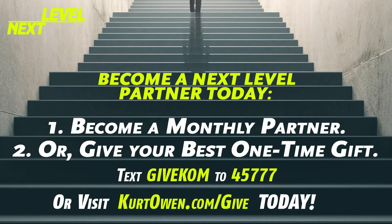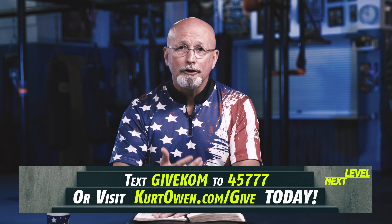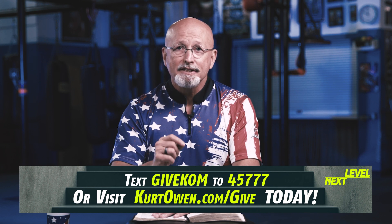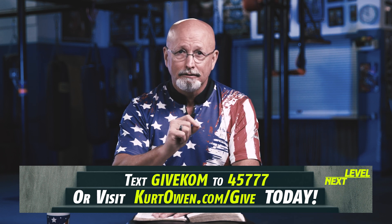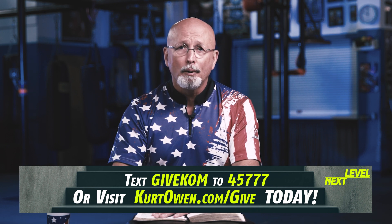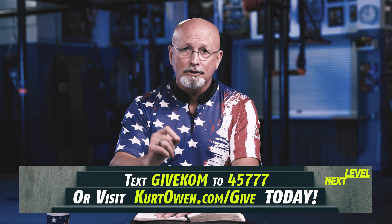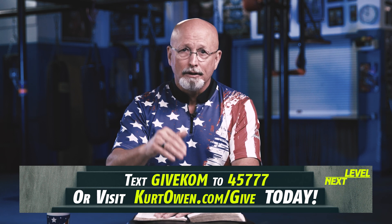If you've been blessed by this program, we invite you to donate and partner with Kurt Owen Ministries. Visit our website, kurtowen.com, and become a partner today. Right now, wherever you are, if you would become a partner, you can pick up your phone and text 45777. Type the words KOMGIVE — K-O-M-G-I-V-E — to 45777. Or go to kurtowen.com and become a partner today. And then every life changed will be on your account, both now and in the world to come.